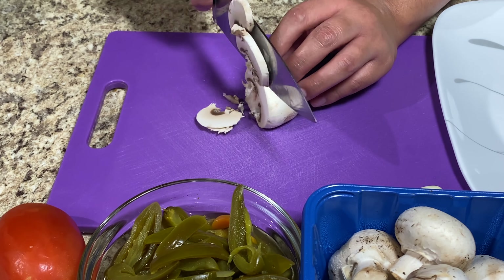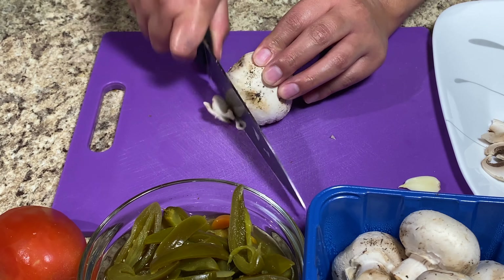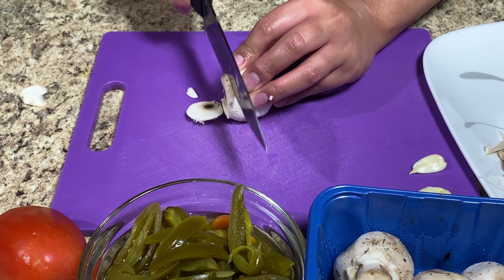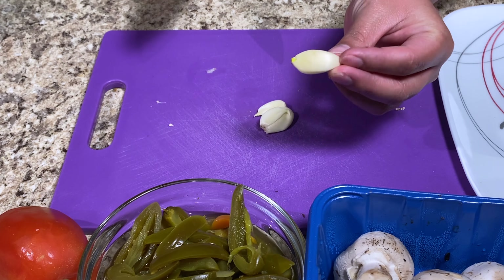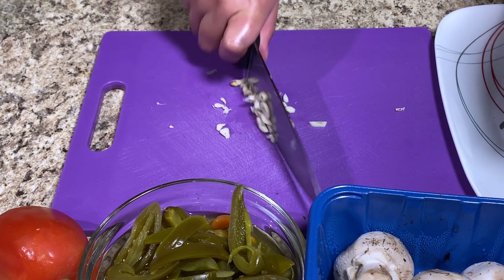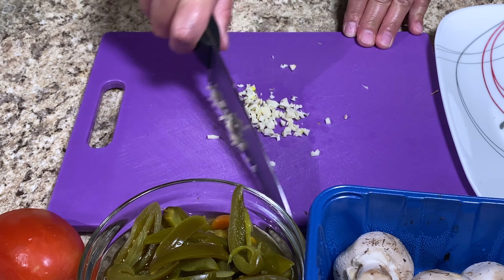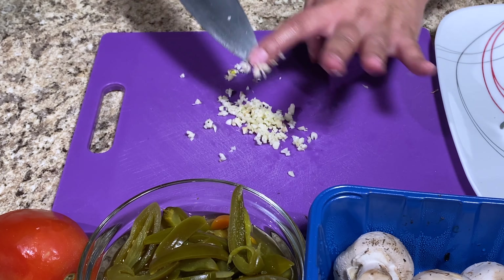We're going to start off by cutting all of our mushrooms — just slice them up. I'm using about five mushrooms in total. Remember, this recipe is to your liking, so however many mushrooms you want to use, or if you want to use other vegetables instead, you can go ahead and do that. We're also going to chop up the garlic. This garlic is going to give it a little bit of taste. My garlic cloves are a little small, so if you have a big garlic clove I would recommend only using one. I'm chopping them very finely.